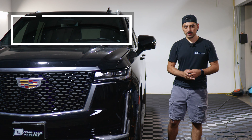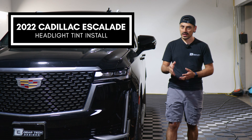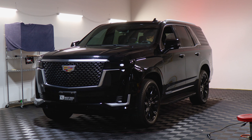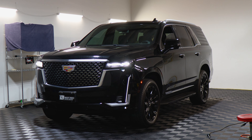Hey everyone, welcome back to another video. In today's video we have this 2022 Cadillac Escalade and we're going to do the headlight tint installation for this vehicle. This is how it looks before doing the installation — just a regular factory lens — and this is how it looks after. The tint has PPF properties which means it will protect the lenses from yellowing over time as well as protect it from any small scratches or road debris that might hit the lens.